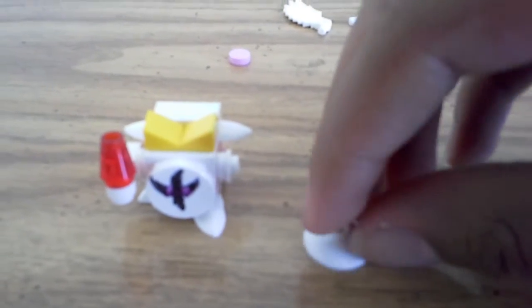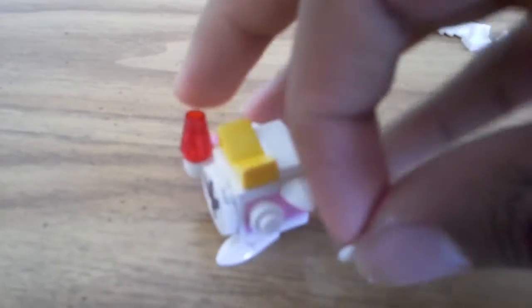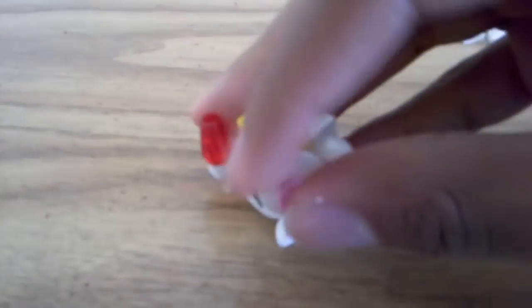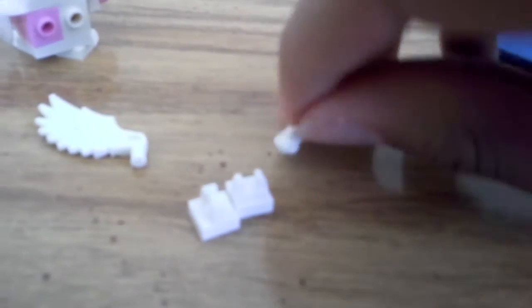For the shield, take this little lantern piece and stick this pink piece on it. It might be a little hard because of the shoulder pad — you don't want to just stick it on the side as it might pop out a little — but you'll be fine.